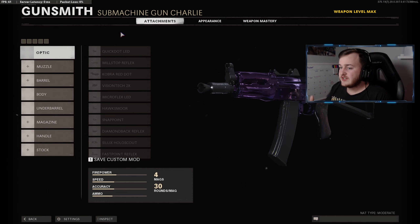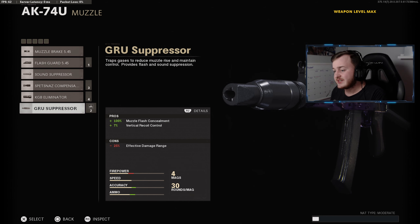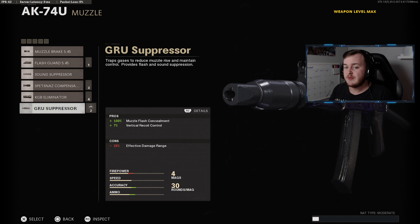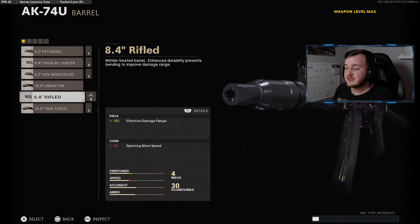For my AK74u build, the first attachment is the Groov Suppressor for muzzle flash concealment and seven percent more vertical recoil control. We're staying off the radar, being super stealthy and quiet, plus getting more recoil control so our shots are a bit more accurate. For the barrel, we're running the Rifled Barrel.